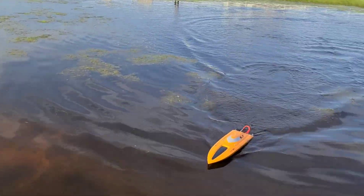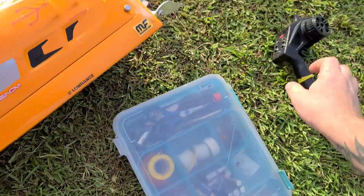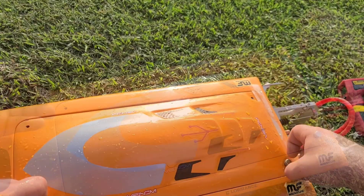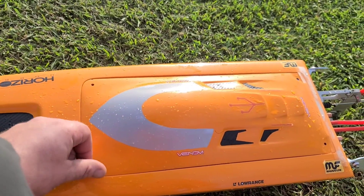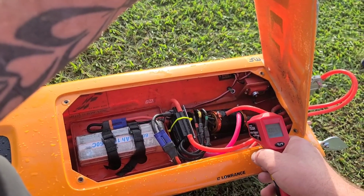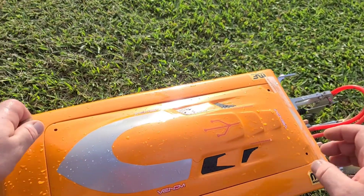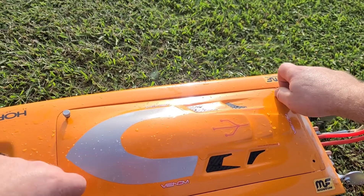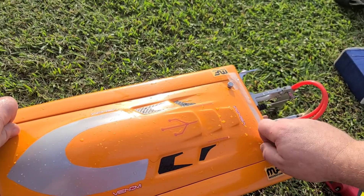Like I said, I don't have any tape on my boat so I can go back and forth checking temps while testing. Motor is at 120°F, ESC at 124°F — that's telling me this prop is too big for this boat. That's why the temperatures are high. It's a cut-down 450, so let's put on a 440 instead. Always good to start off with a small prop — I kind of did it backwards, but I'm checking temps to see what it's doing.